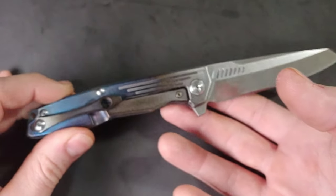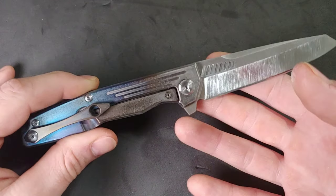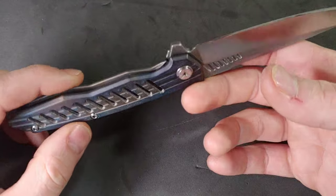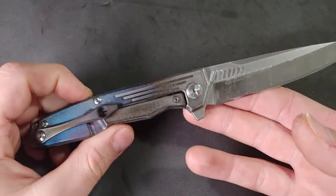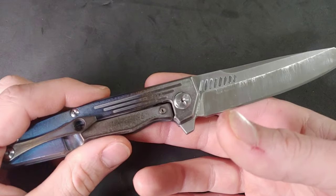I was trying to get a nice beat-up look, something that looks really tough. And it came out beautiful. But if you want brighter, more solid colors, then do a polished finish.